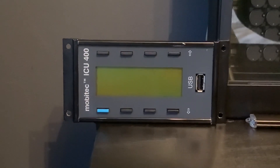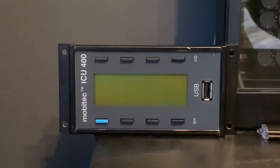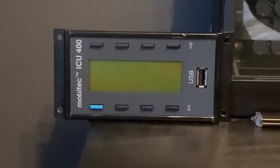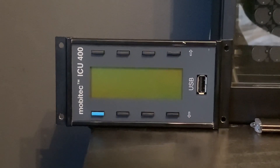The controller it's paired with is a standard MobyTech ICU 400 with the USB ports as opposed to the smart media card. This is probably the most commonly found controller in the UK at the minute and is definitely the best that MobyTech offer. It's generally more user friendly than the ICU 402s and 403s that came later.